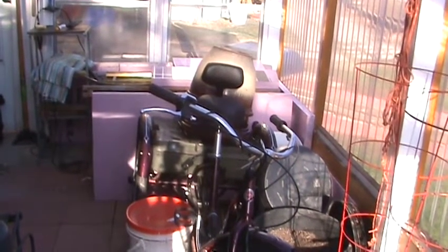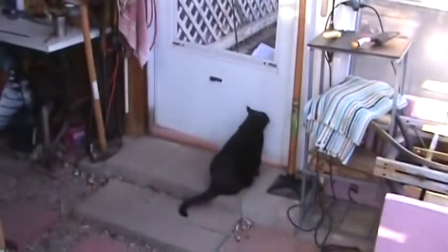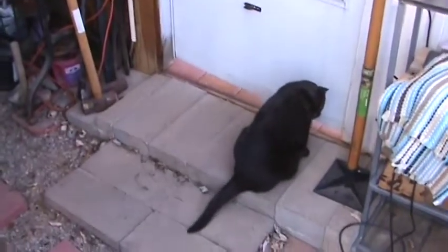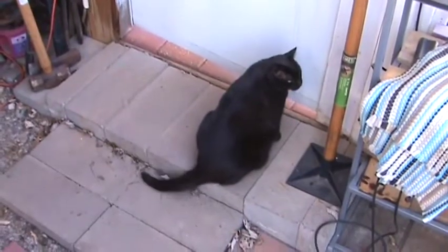Let's take a look at that just because. There's the denizen of the yard and greenhouse — Mrs. Shiitake. She's my supervisor cat, if you know what I mean. So here's my pond, my winter pond.